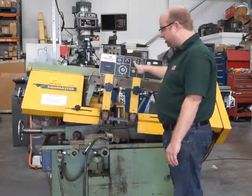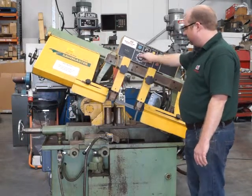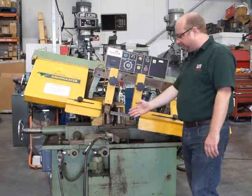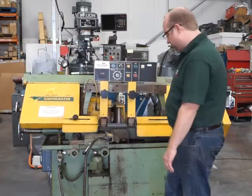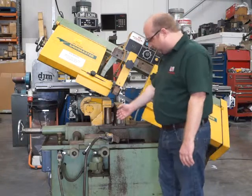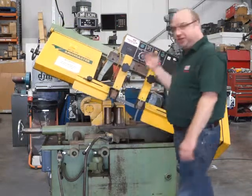To put it into auto, raise the head, put it onto auto, press start, feed down. When it gets to the bottom it's going to reverse back up again and stop, and it's going to wait for the feed to come out. So now it's feeding — it's waiting for the bar to come out. When the bar comes out and hits this switch here, it begins the operation again.